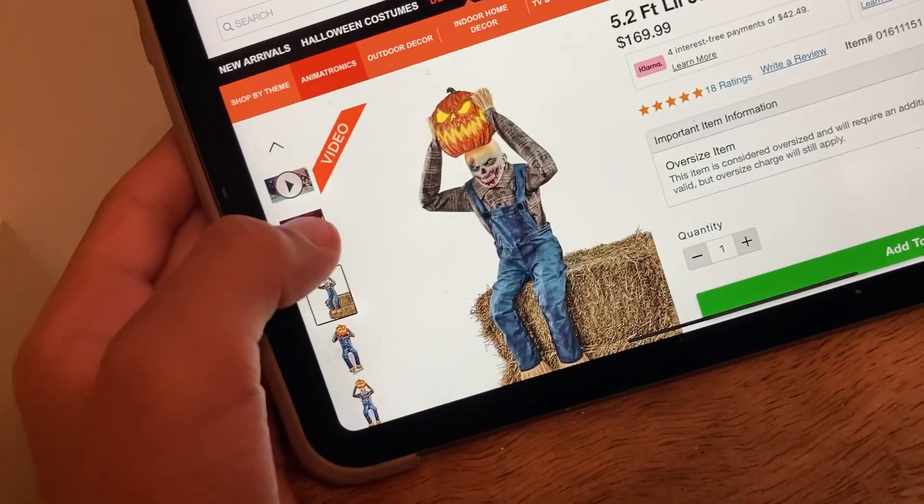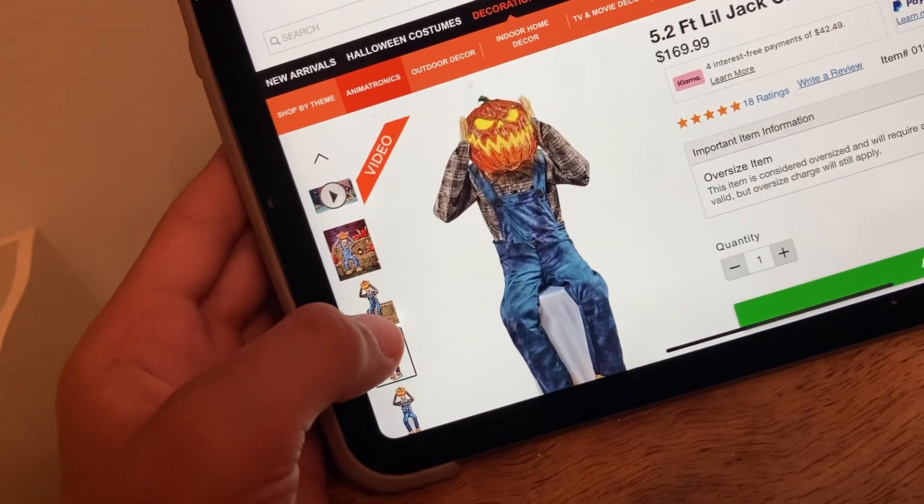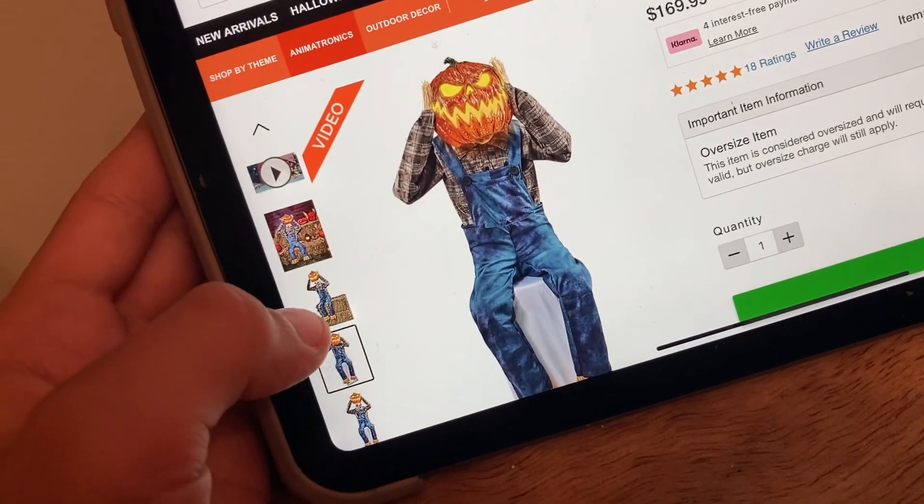The second picture where he rips the pumpkin off his head — or the mask. Oh yeah, that's a cool thing.